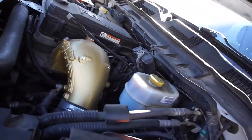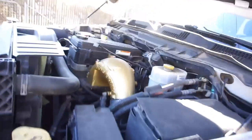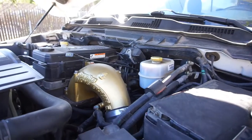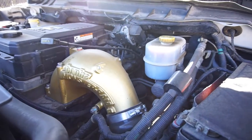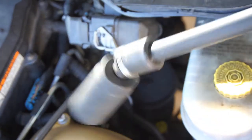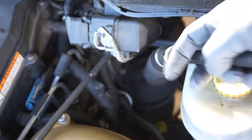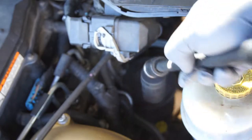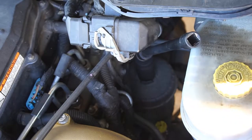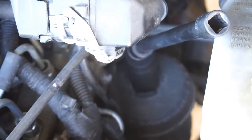I've got about 5,000 miles on this filter and figure I need to change it. Let me go get some tools set up. I've got my gloves on because I hate diesel. It's a one-and-an-eighth inch socket on a swivel with an extension — put it on that nut right down in there.